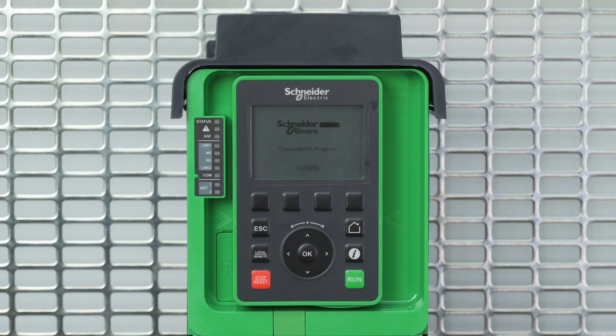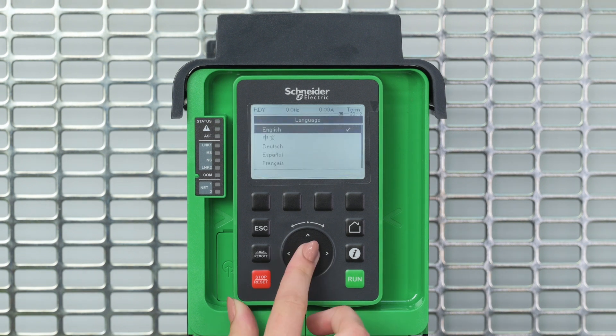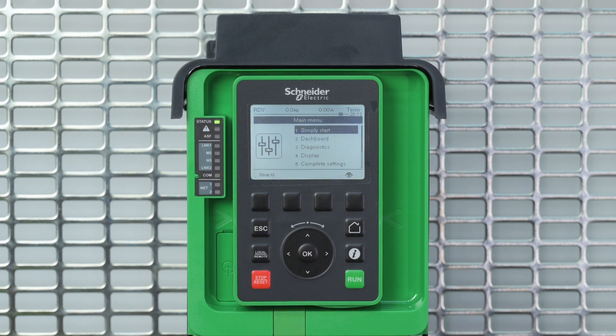Upon first power on, the graphic display terminal displays the language selection screen. Select English. In this video, we set the access level to standard. The first menu available is Simply Start, where you will find most of the basic settings.